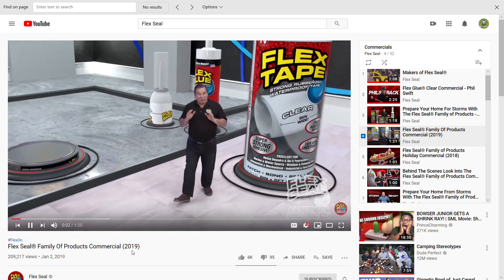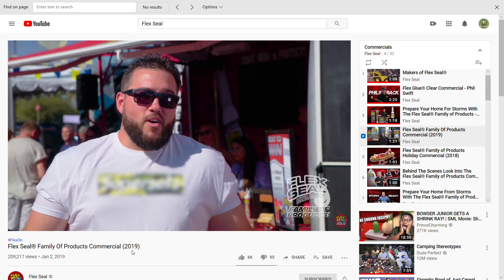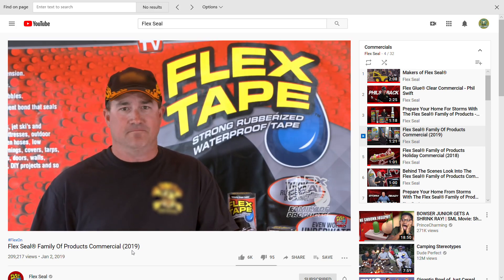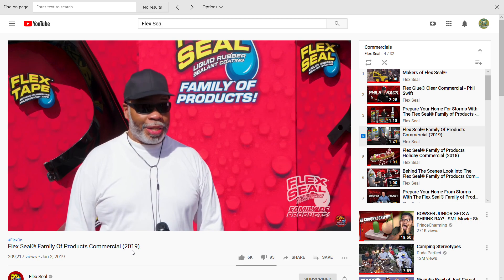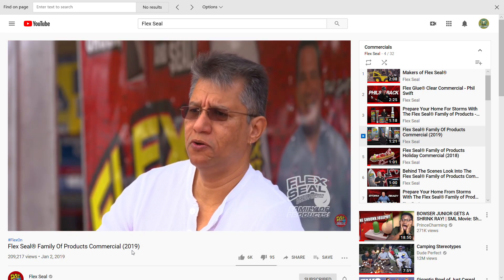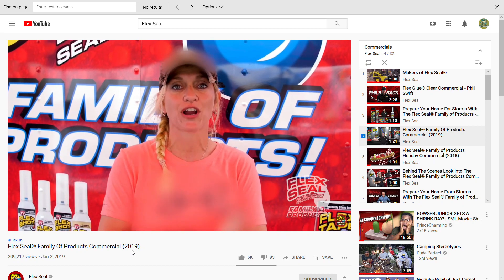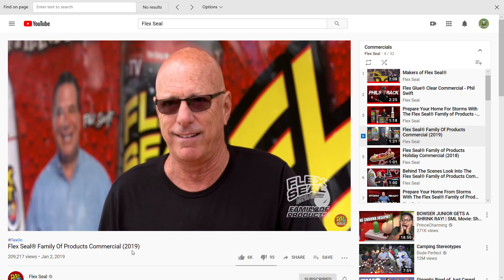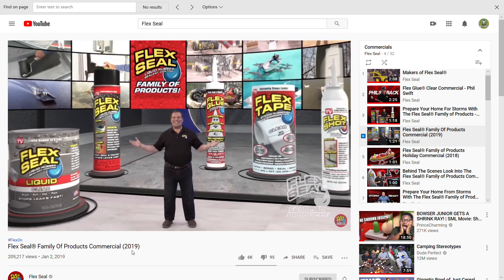Hi, Phil Swift here. People everywhere tell me how much they love the Flex Seal family of products: 'Definitely a lifesaver,' 'I love Flex Seal,' 'For the common homeowner it's life-changing,' 'This stuff is incredibly durable,' 'Best stuff ever.' Got Flex Seal — I always have a can in my house. Product definitely does what it says: stops leaks. We love meeting Flex Seal fans like these. If you're a do-it-yourselfer, Flex Seal is the way to go. I've been using it since 2012 — very proven product. You've got to get Flex Tape, best tape I've ever used. Once you start using it you find all these other uses. Imagine everything you could do with the Flex Seal family of products.